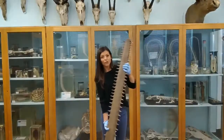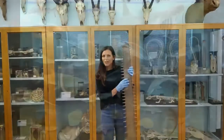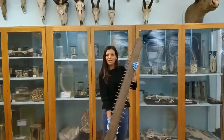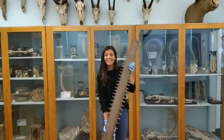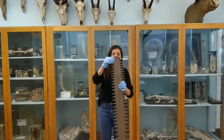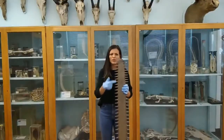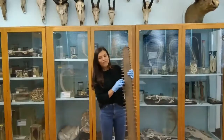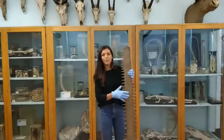Sawfish belong to the class Elasmobranchii — your cartilaginous fish: sharks, rays, and skates. That means what you're looking at is not actually bone but cartilage. When you see it here you might think these look like lots of teeth, but actually they're modified scales, and we've learned that these are really important in helping manipulate their prey.